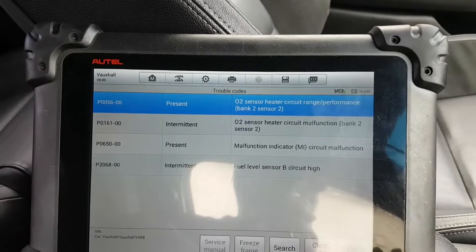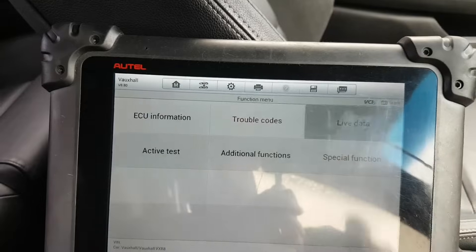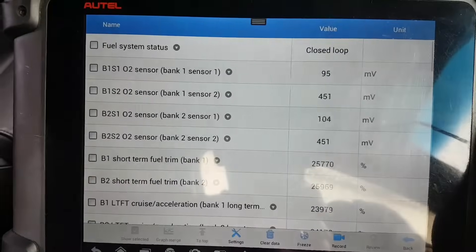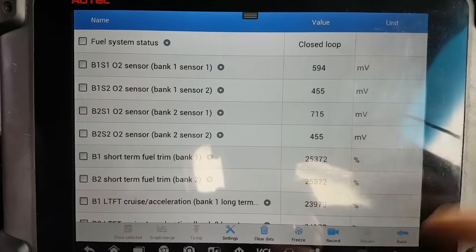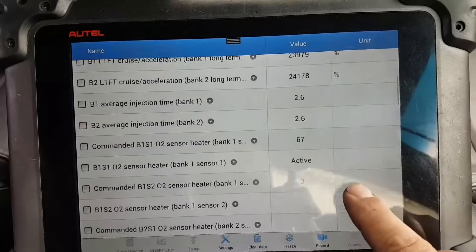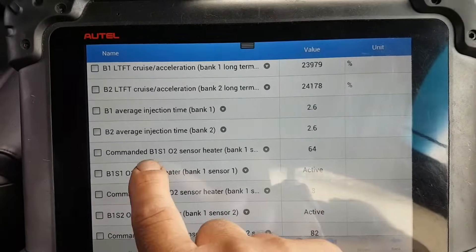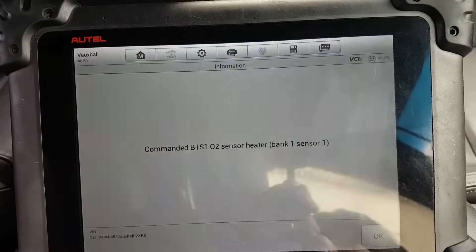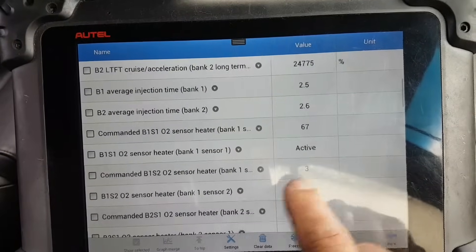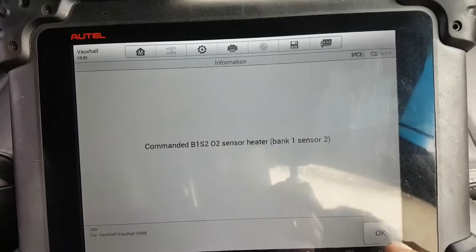I'm going to show you a little bit of live data - I've been through these already even on the first video but we'll quickly look to see what's going on with the O2 sensor. The first bits are for the actual sensor itself, nothing to do with the heater. Coming down - this is the heater data. Bank 1 Sensor 2 here, the duty cycle for the heater is showing 59, but Bank 1 Sensor 2 is showing 3.